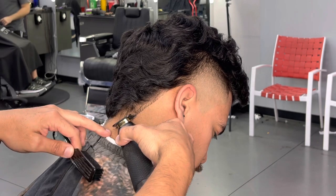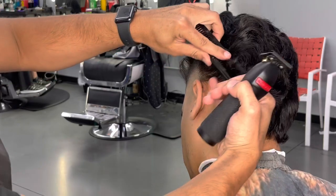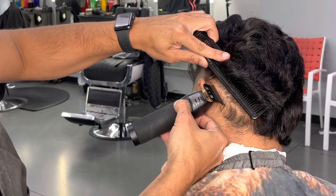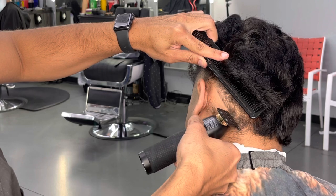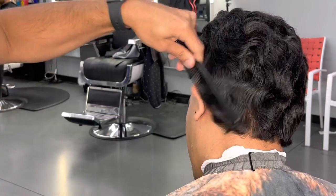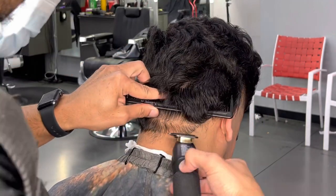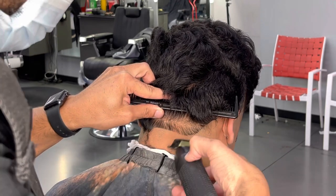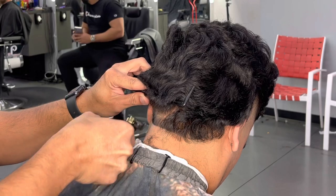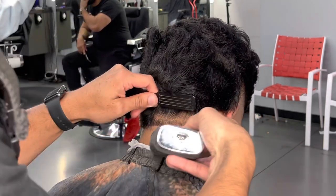Edge up those little baby hairs — that way when we brush and comb those hairs back down, that's what creates that hang time. Do the same thing on the other side: push those little baby hairs down, comb that hair back in, and edge those baby hairs. These are my Babyliss FX trimmers — I got two pairs. We're going to give them more of a round look because for a mullet I think the roundness goes better compared to being squared.